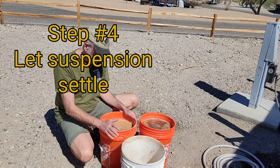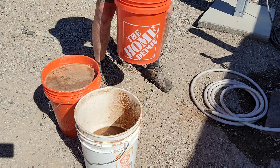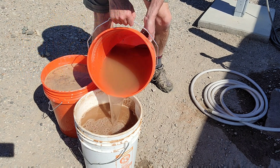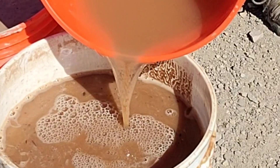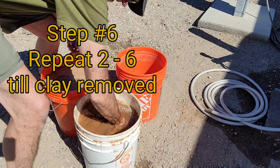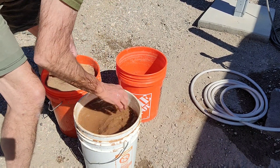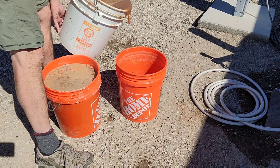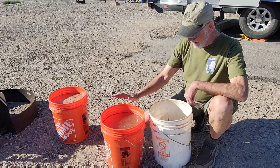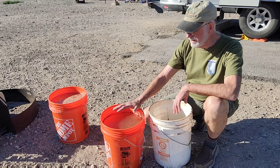These buckets have had a chance to settle out for an hour or so. Now I'm going to pour them back into the original bucket. You'll see how the water is reasonably clear at this point. I think we've gotten all of the clay out of this that we can get. The clay is at the bottom, all settled out, and it should just be clear water on top. So we'll get rid of that and then we're ready to dry the clay.